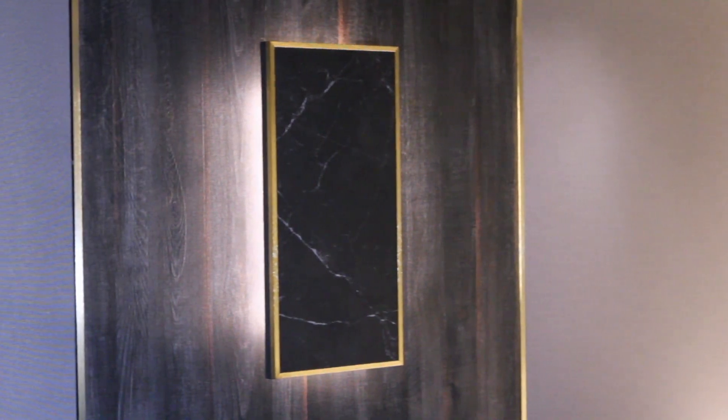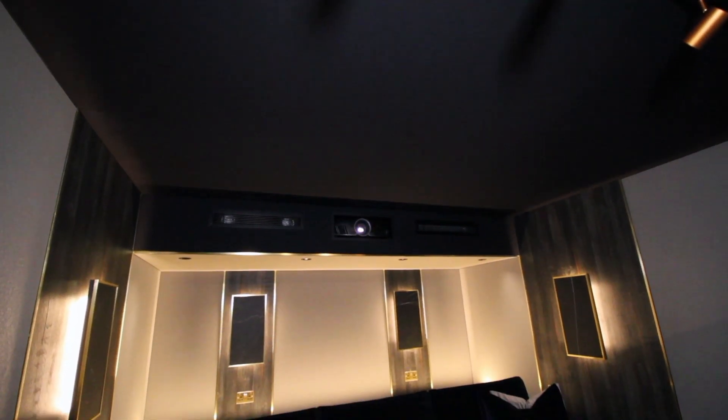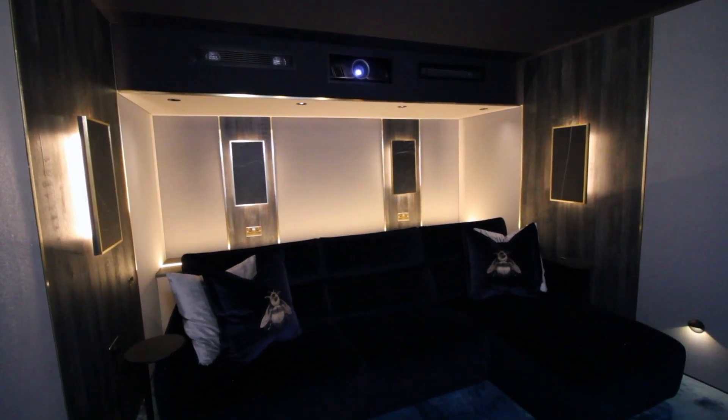I think the most successful thing about this project was knowing that the room was heavily used as a family space, which was exactly the brief from the outset. It's always very rewarding to know that our design team hit the brief and the room is exactly what the client wanted. We're very proud of this space and it's given us inspiration for future projects for sure.